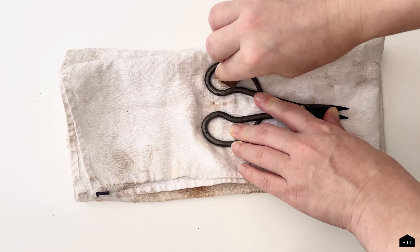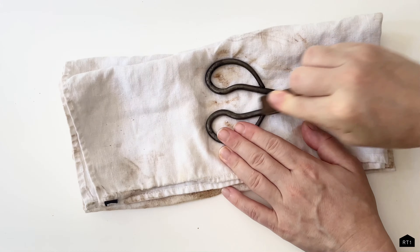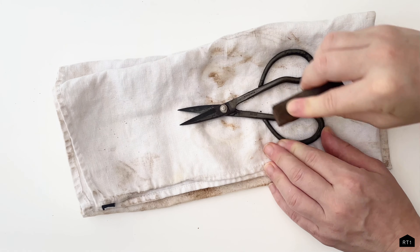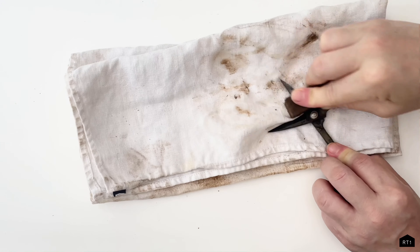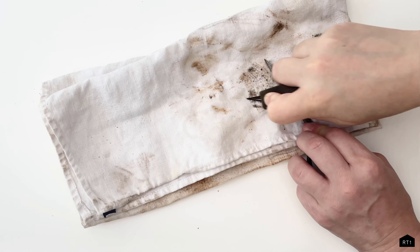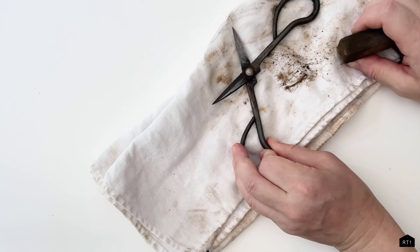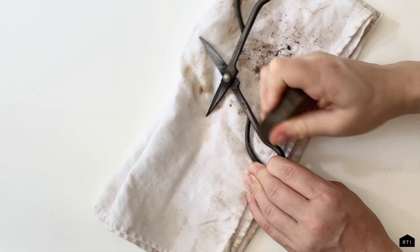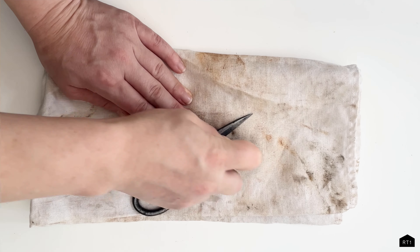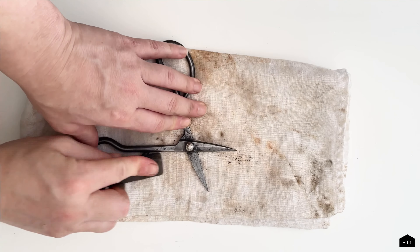Now that the major rust spots have been removed, you just need to fine-tune the smaller, more stubborn rust spots with a rust eraser. We are using our mini Cream-Mate rust eraser. It's almost like sanding the rust off your tool, except it's not sandpaper. The rust eraser is great because it's small, so you're able to maneuver into the small crevices and get off any stubborn rust spots. Depending on how badly your tool is rusted, this could be a very quick step — or you might not even need it. These scissors were pretty badly rusted, so this took me some time to get all the rust off as best I could.